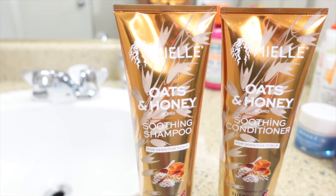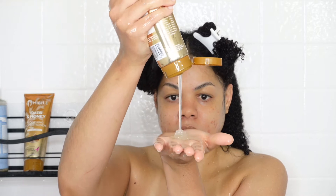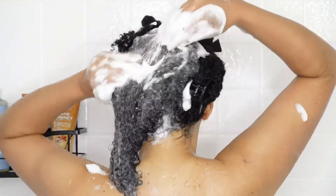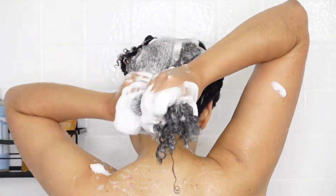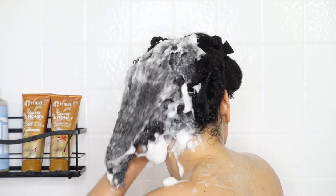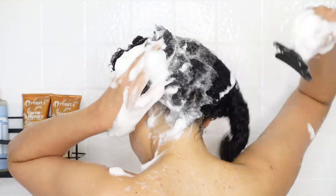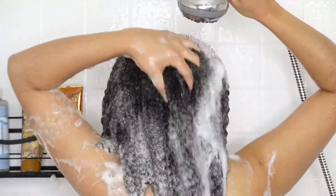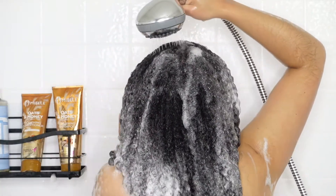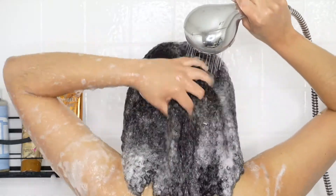We're starting off with the oats and honey soothing shampoo. This shampoo was very cleansing, creamy, and moisturizing — I really enjoyed it. I work with four sections and shampoo each section individually, making sure I'm getting my roots. After applying the shampoo to all four sections, I thoroughly rinse it out. You want to make sure there's none left behind.